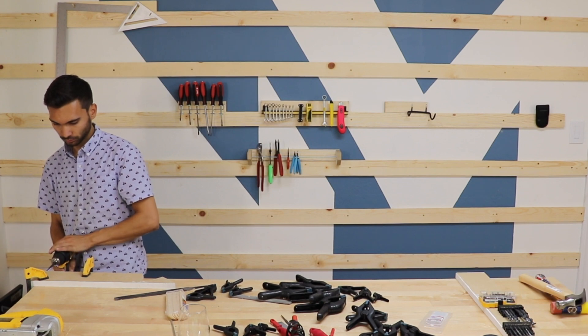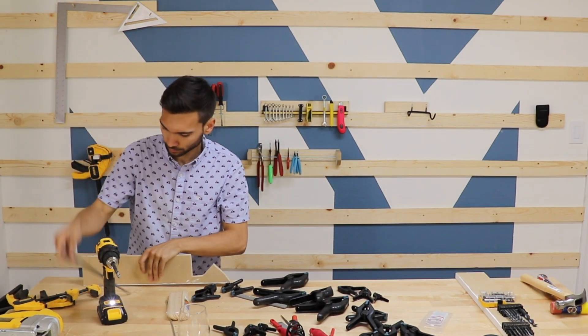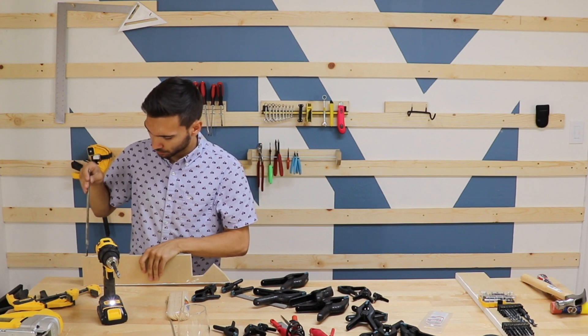Last but not least was a French cleat for all of my files. I accomplished this by drilling appropriately sized holes so that each of the files could fit in their own holder.